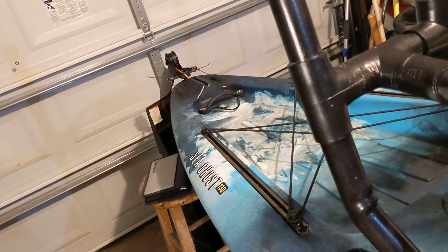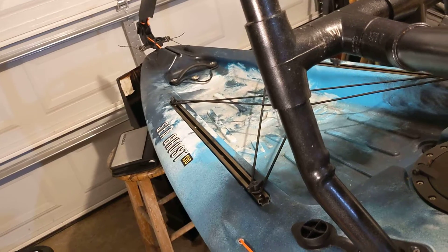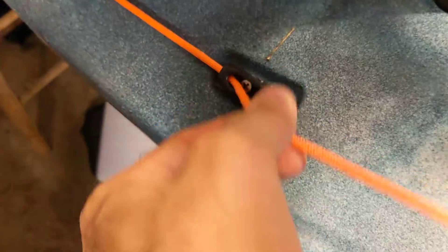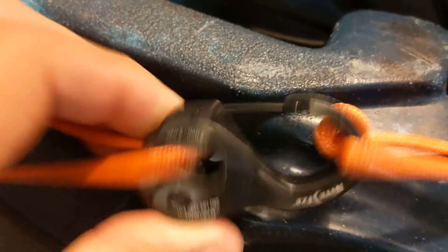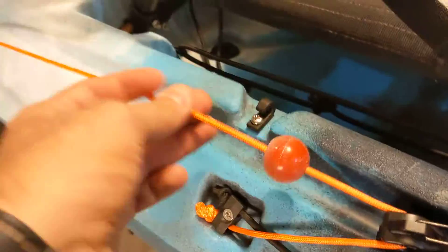I also redid the cabling for the rudder. This thing back here tends to fail a lot — it'll just slide — so I added one of these clips right here that basically locks the cord in place. It acts as a secondary holding mechanism for the rudder control.